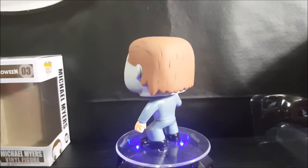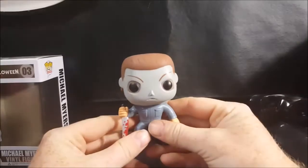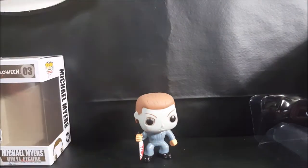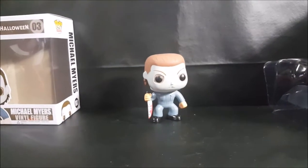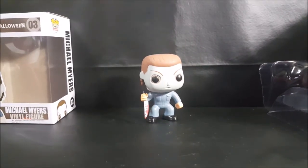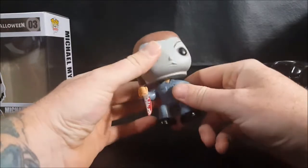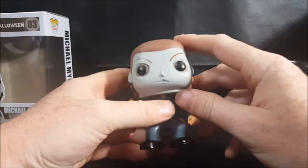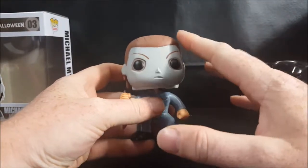Halloween has to be my favorite horror franchise of all time. John Carpenter took a lot of inspiration for Halloween from Alfred Hitchcock's Psycho, and not just Psycho — other Alfred Hitchcock movies as well, such as Rear Window starring Jimmy Stewart.